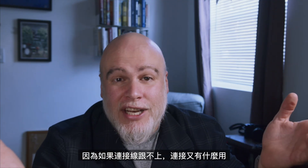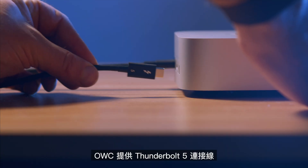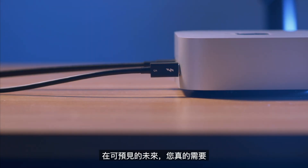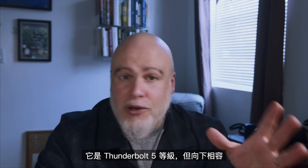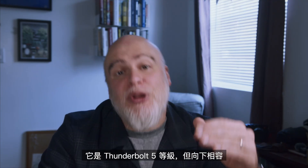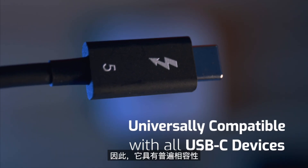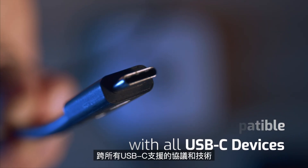Because what good is a connection if the cable can't keep up? OWC offers Thunderbolt 5 cables built to be the one and only cable you'll really need for the foreseeable future. They are Thunderbolt 5 rated, but backwards compatible with Thunderbolt 3 and 4, USB 4, and USB 3.2 — so universally compatible across all USB-C supported protocols and technologies. Charge your devices up to 240 watts with these cables and connect high-resolution displays — three displays and more — for a fraction of the price of those original Apple cables.